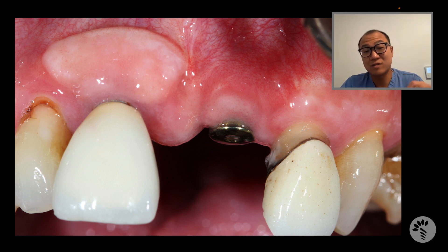When the bone is extremely thin and you have a metal exposure, the only way you can predictably treat this is using a free gingival graft that goes on top of the existing mucosa. When you do that, although it worked really nicely in his case where the metal exposure was completely closed.